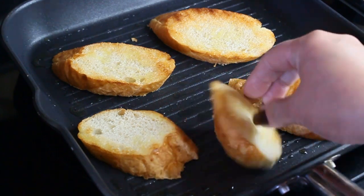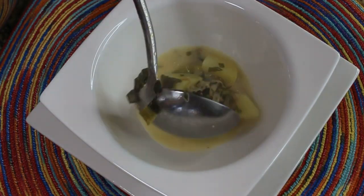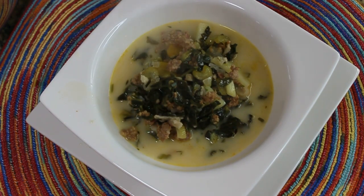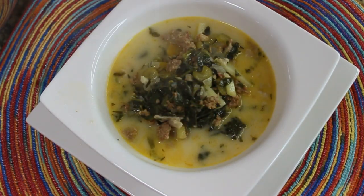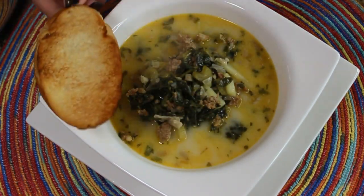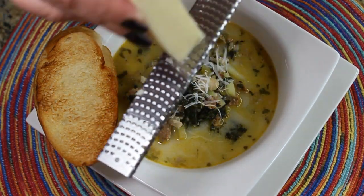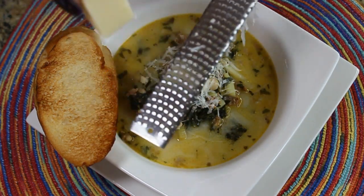Just look at this soup! It has pancetta and white beans from the Tuscan bean soup, and it has kale, sausage, and cream from the Zuppa Toscana — two soups in one that we can absolutely enjoy. Traditionally I would serve this soup with some grated Parmesan or Romano cheese.